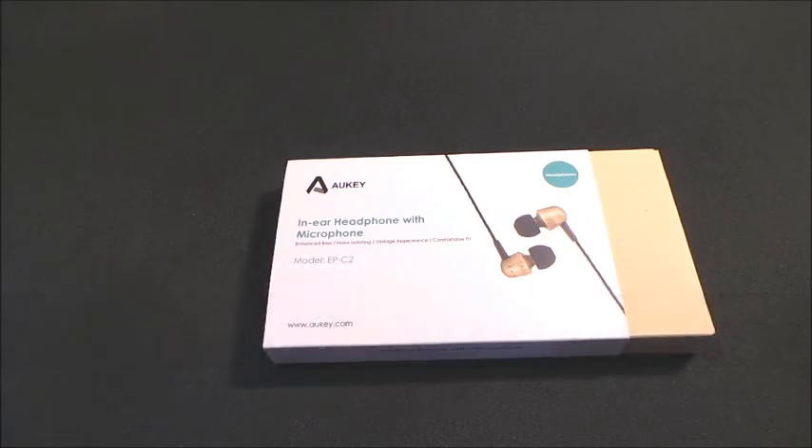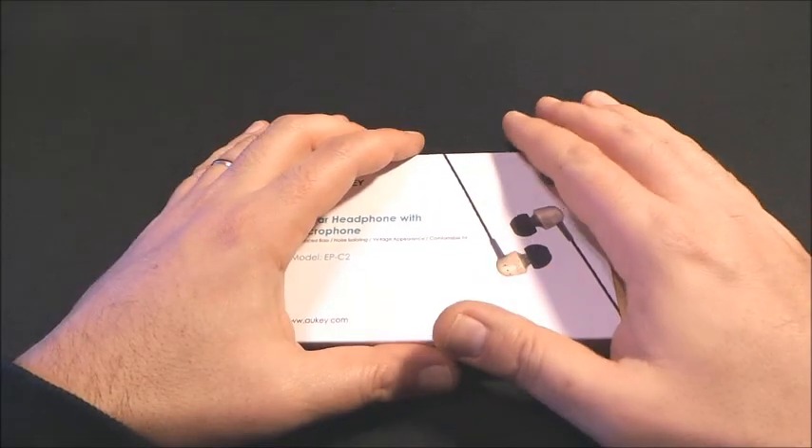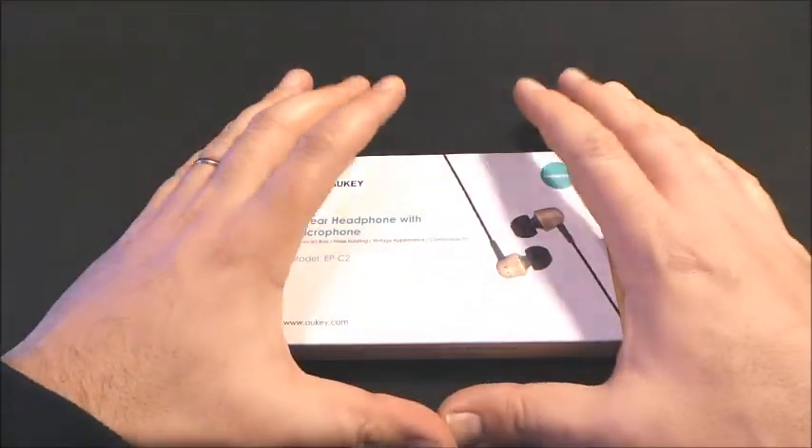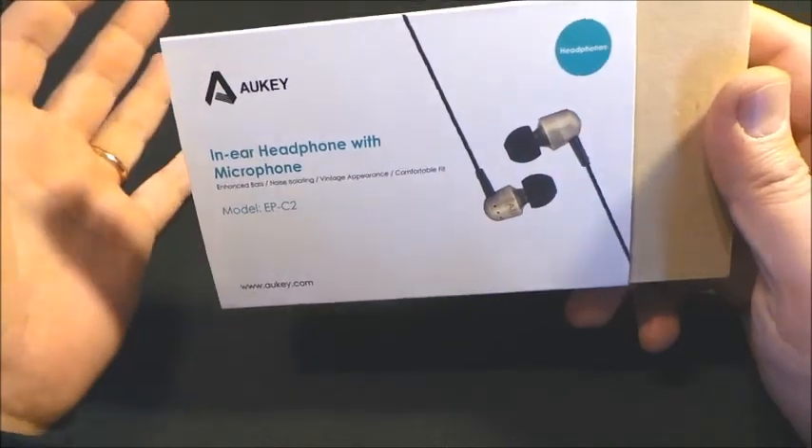Ciao amici e benvenuti da DJ Mister Quindy. Oggi ancora una volta degli auricolari Near in test, questa volta però degli Near generici per tutti.